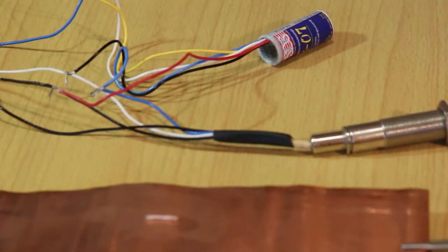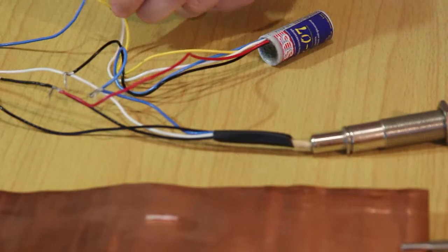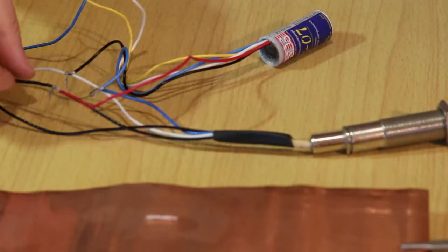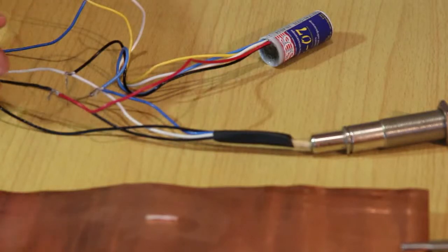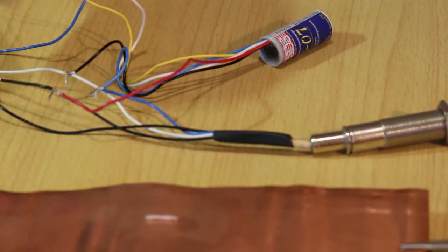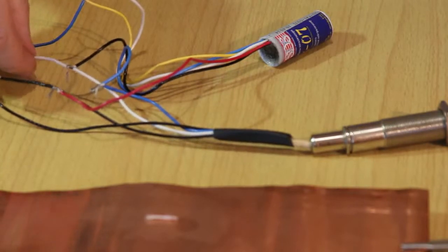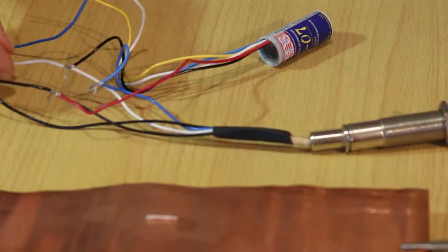Now it is connected. Note that the white wire remains free. European vehicles have different color marking: there will be two white wires for heating, a black wire is the signal, and a gray wire is the mass on European vehicles.